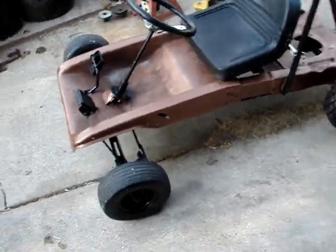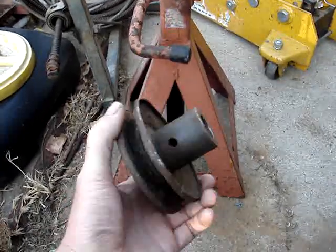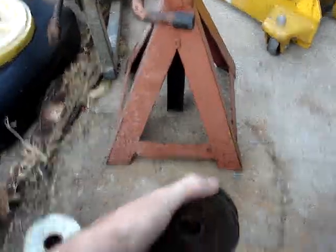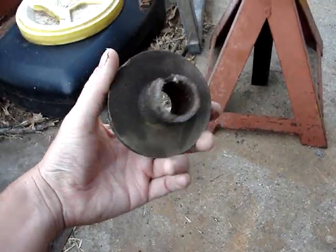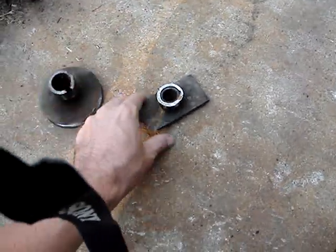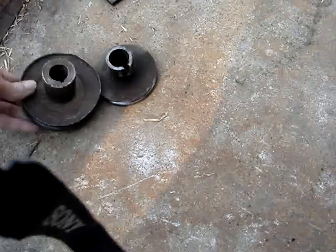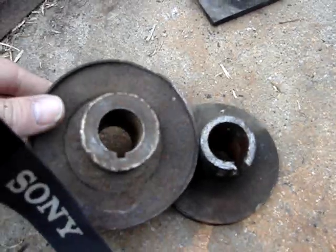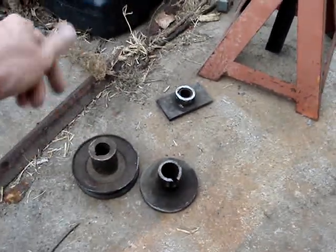I still gotta get a pulley for it. This was the pulley that was on the 3.75 horse, and after much fighting to get this off — stupid me — I forgot that the shaft sizes were different. And the pulley that was on the 6.75, I actually had to cut it off to get it off. You can tell just by looking right there — I can't use this. I have to buy another pulley from Tractor Supply, that's like another 20 bucks.